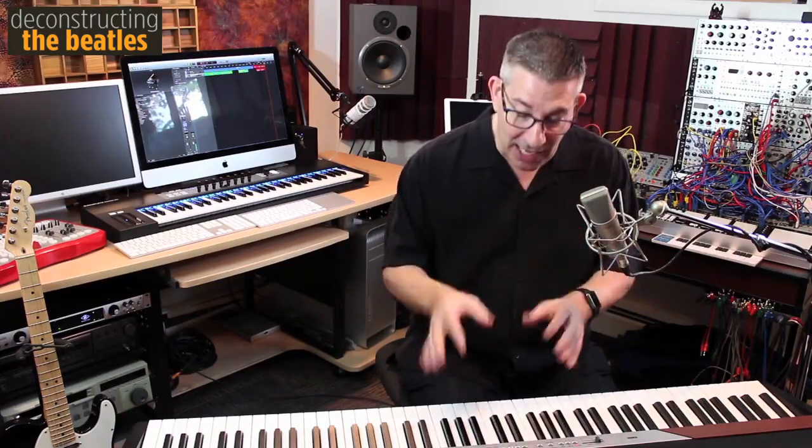Just like the song goes from sunny to rainy, from winter to summer, from reality to illusion, Paul takes us from B major — suddenly to B minor — and then follows it with a series of strange chords. We're not sure where he's going, but he brings us right back to the verse.